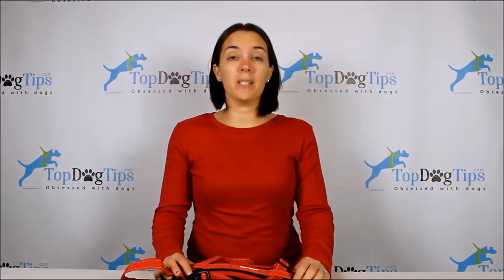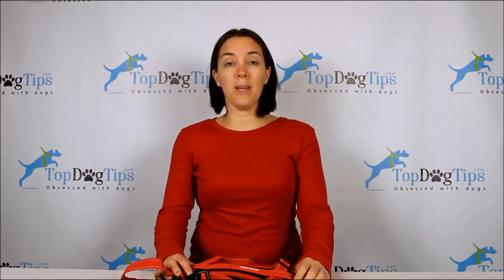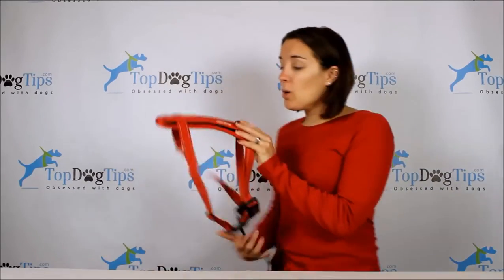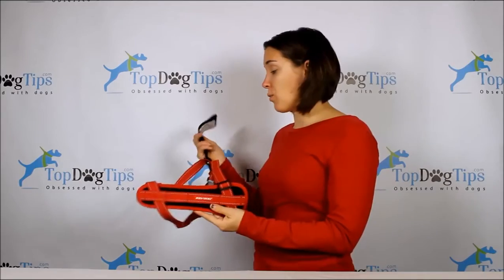Hey guys, welcome back to Top Dog Tips. My name is Samantha and I'm here with another product review for you guys. Let's talk about the Easy Dog Car Seat Restraint.